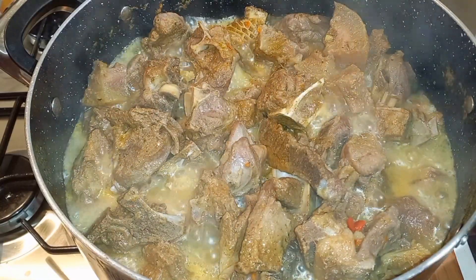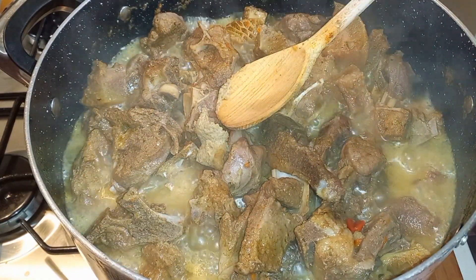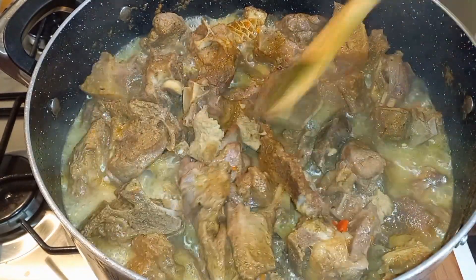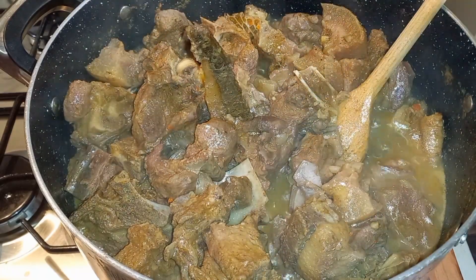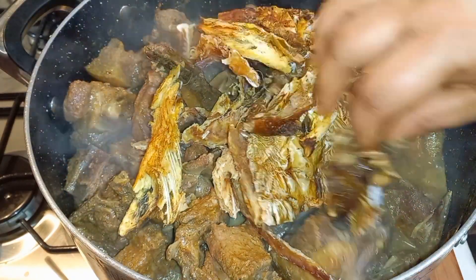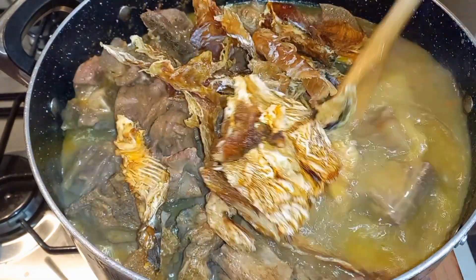This has been boiling for about 20 minutes with the same water. Now I'm going in with my ogiri — yes, you want to put your ogiri in right now into the beef when you're making ogbono soup; the flavor is so good. Give that a stir and let it dissolve. Then I'll be adding in my stockfish and some dried catfish. Allow this to boil for an additional 15 to 20 minutes.